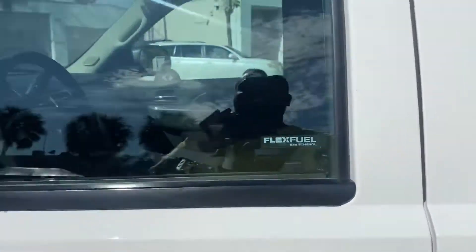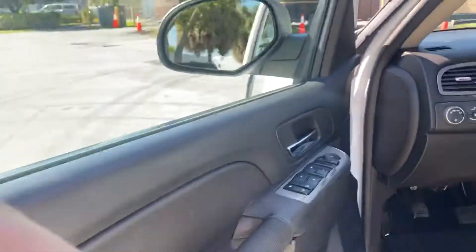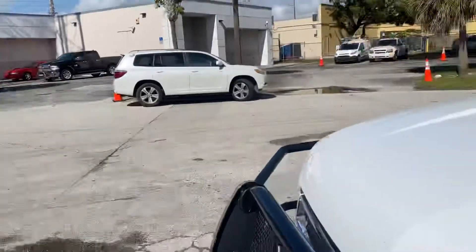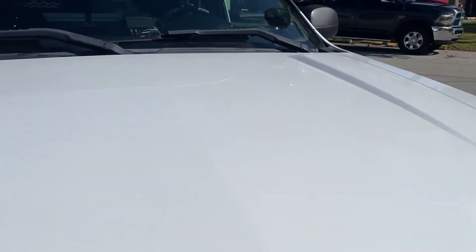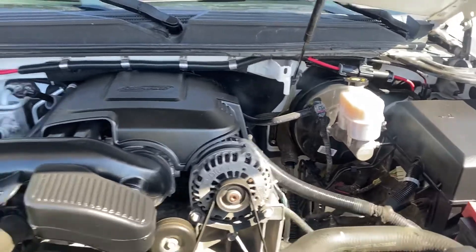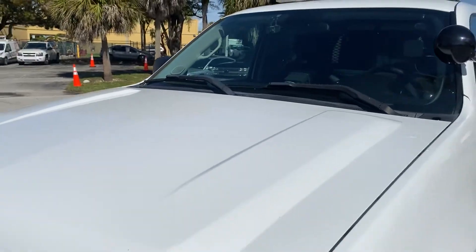Let's pop the hood. It's a 5.3 — super smooth idle. It's fun with the push bar.